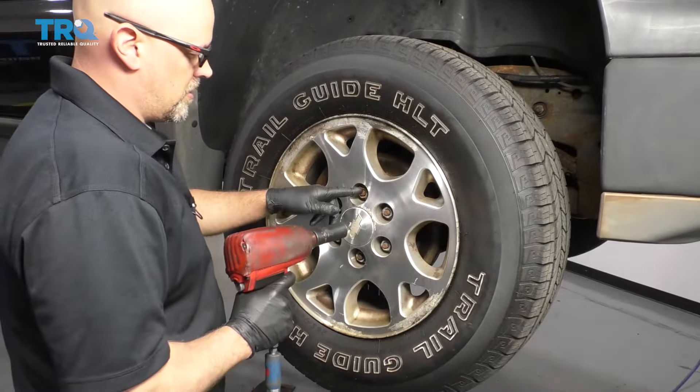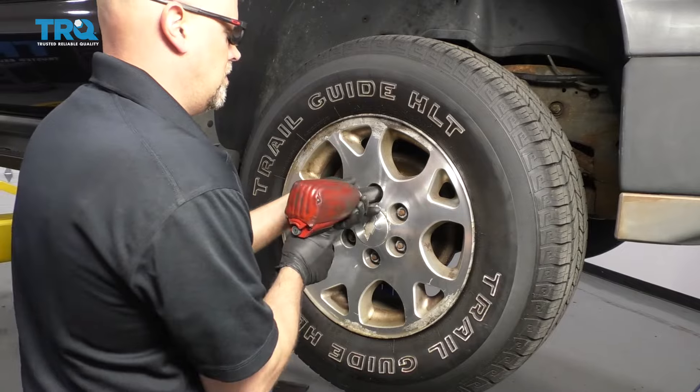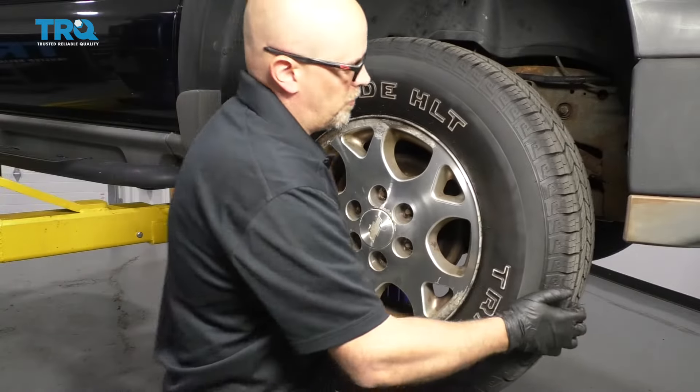I'm going to use a 22-millimeter socket to take off the lug nuts so we can remove the wheel. Now remove the wheel.